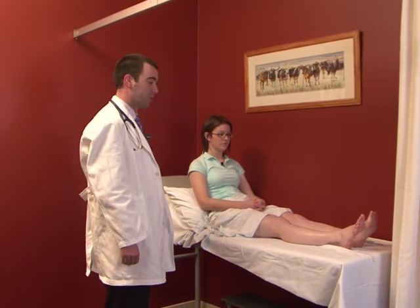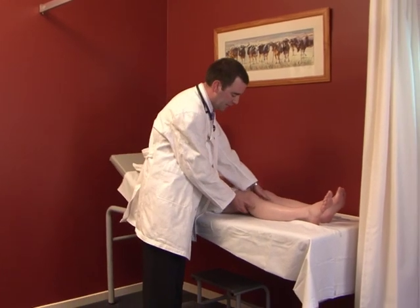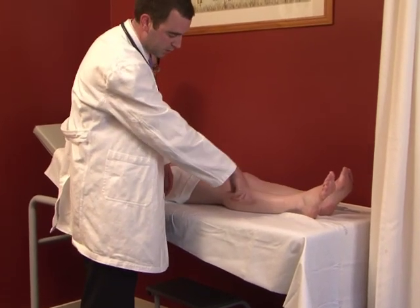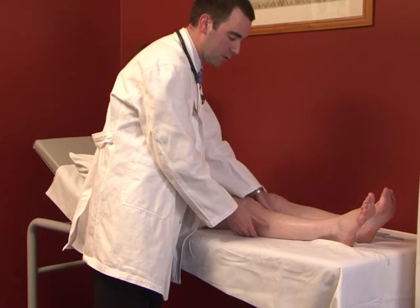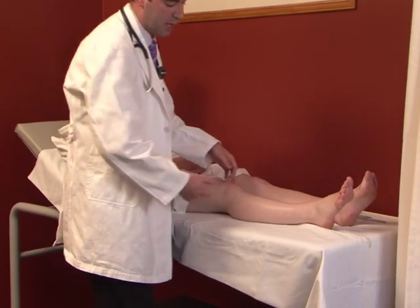Moving on to an assessment of tone: place hands under the knees and very gently give the leg a quick lift, watching the heel slide along the bed. An abnormally increased tone means the whole leg will come off the bed as you do that.